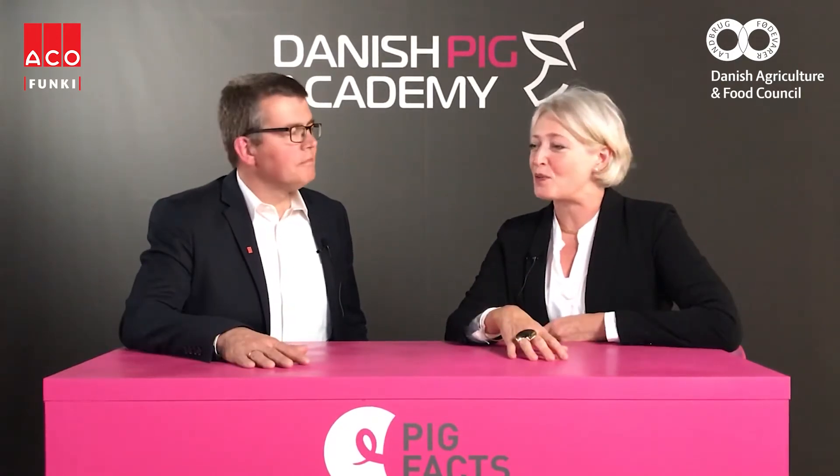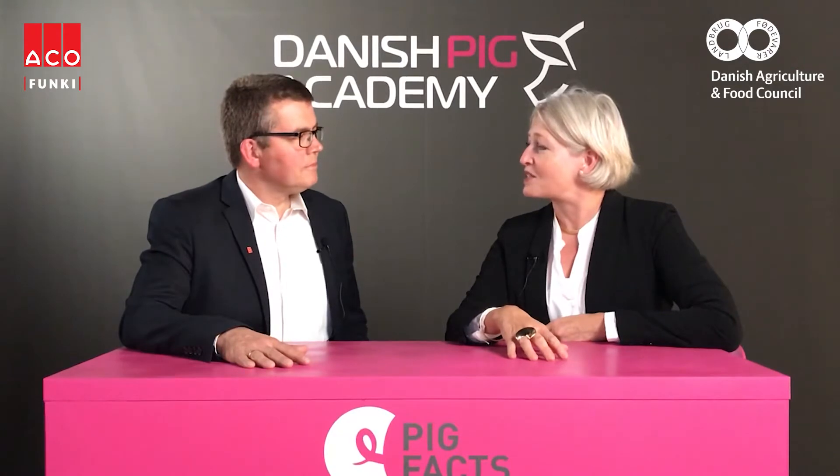Welcome to PigFacts. My name is Susanne and I'm here today with Torben, who will tell us how to increase productivity by installing loose farrowing pens. So Torben, why do loose farrowing pens make such a difference?